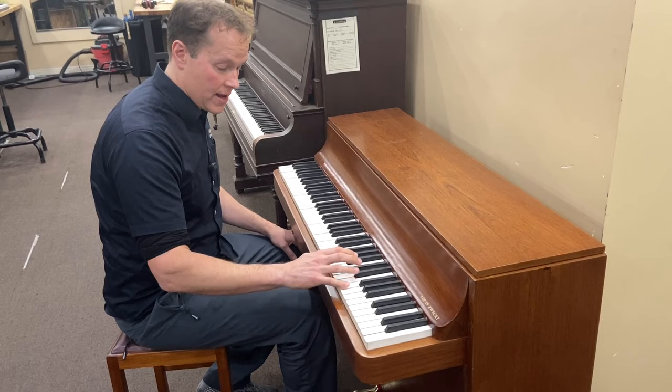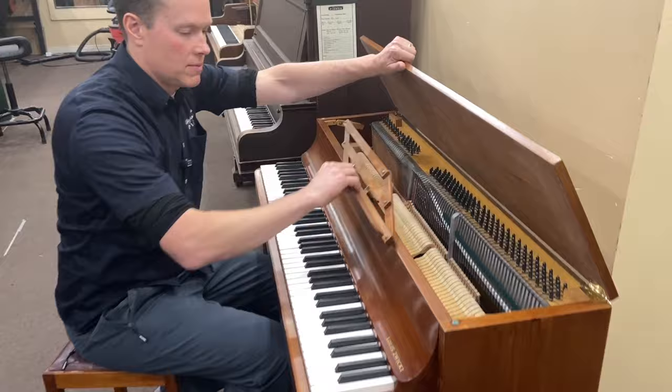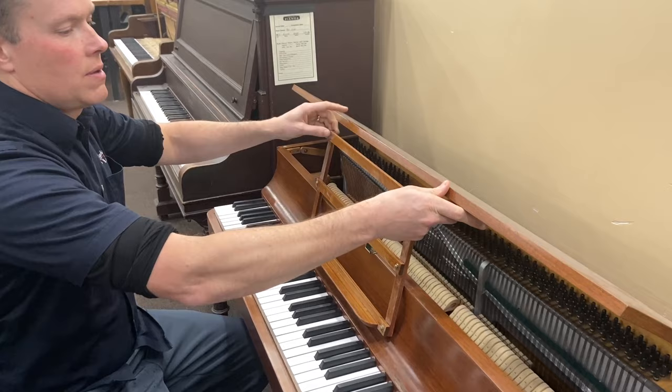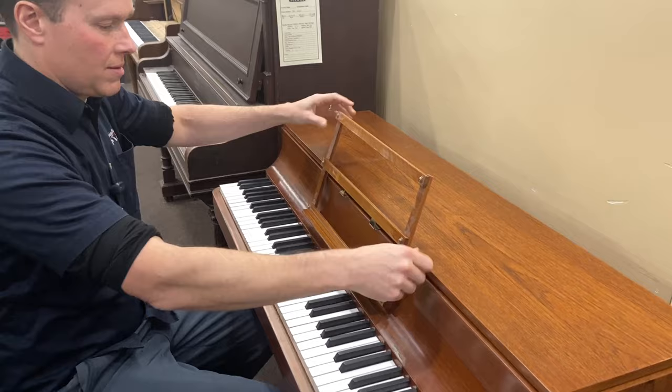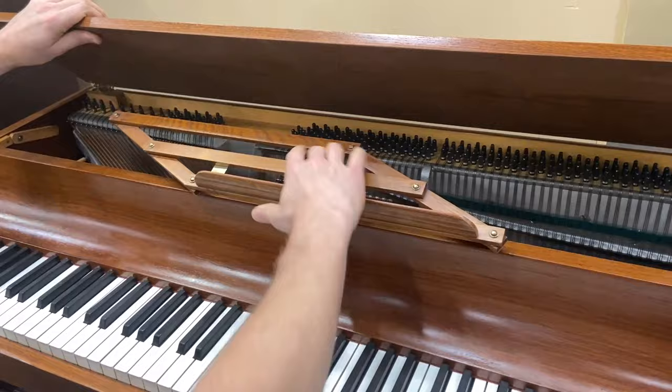That's not a lot of sound for such a little piano. Some other cool little features about this piano: it has this little, cute, well-designed music desk — a little dusty still, that's what we need to clean up on the refinishing. I like how that's designed, and of course we've polished all of that up to make it look nice. It just kind of turns like that.